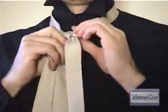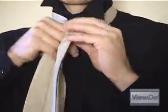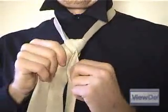You'll notice you have a nice even triangle now. Pull everything snug and make that triangle as neat and uniform as possible.